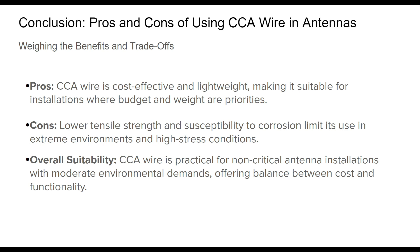These factors necessitate careful consideration of the environment and application demands. CCA wire can be an effective choice for non-critical, budget-sensitive installations, especially when accompanied by regular inspections and proper installation techniques. Hopefully, this overview helps you in making a well-informed decision on copper clad aluminum wire usage for your HF antennas.